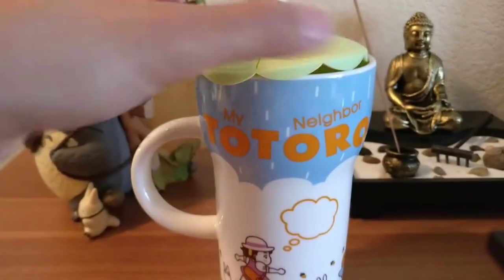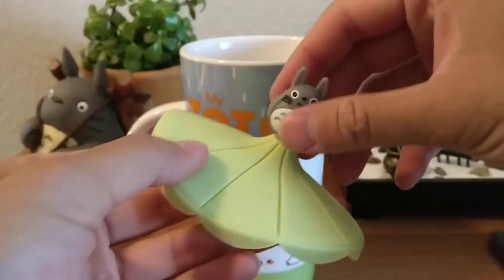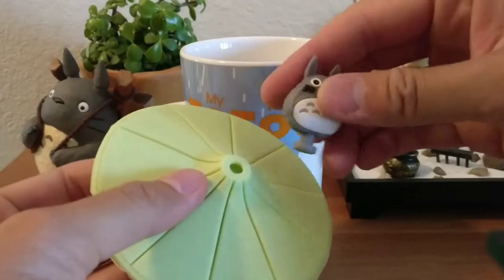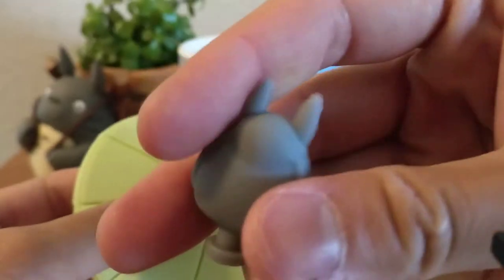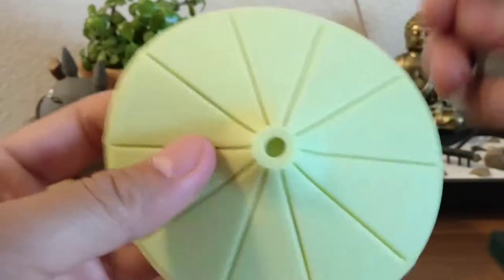So that's all that's in it, and there's a cap — look at the cap. The Totoro top does come off. Here's the cap.